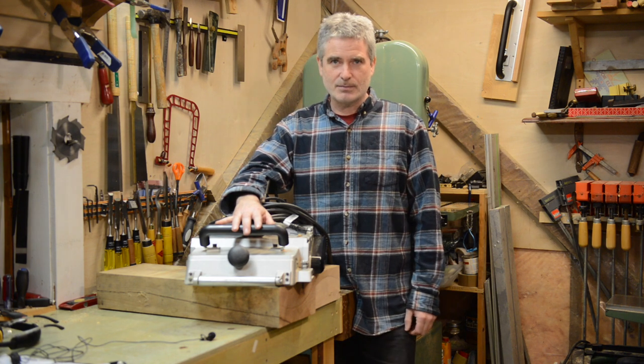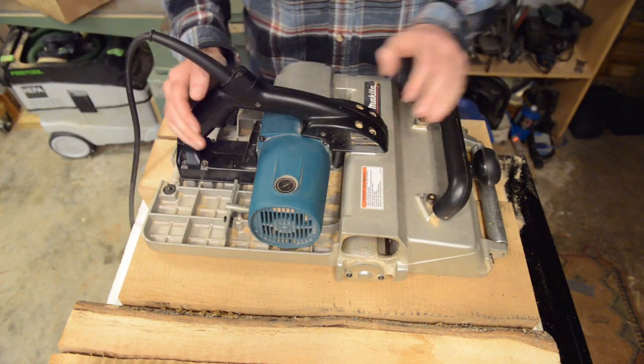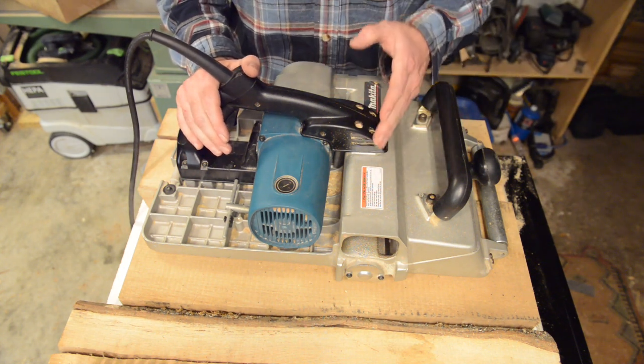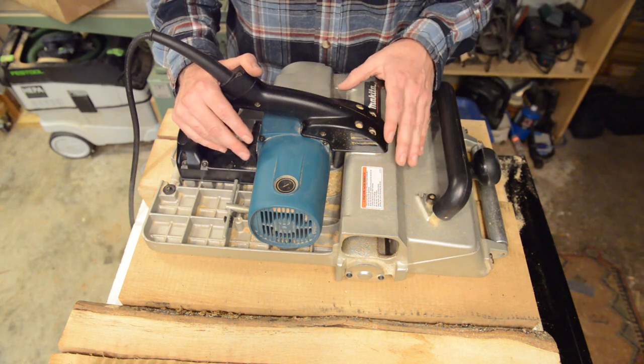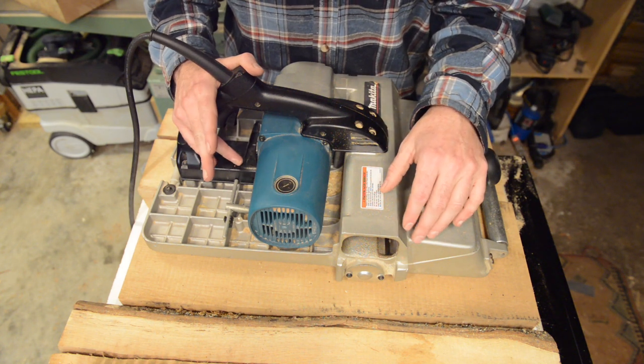I want to focus primarily on the tips and tricks, things that I've learned from using this for six, seven, or eight years. There are a lot of videos out there on YouTube about brand spanking new ones that are still all shiny out of the box, and it's usually narrated by folks who haven't used the thing very much.